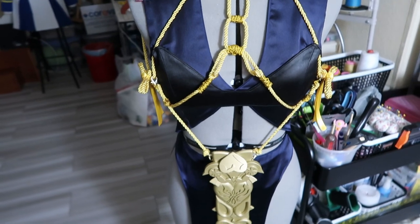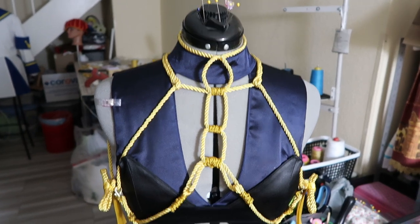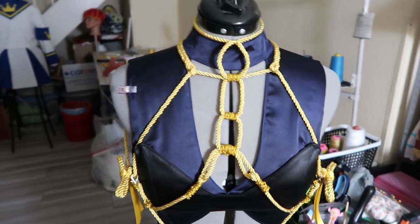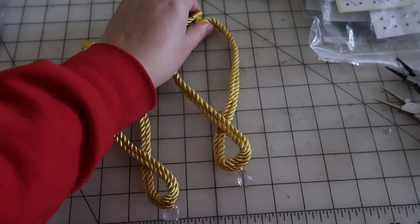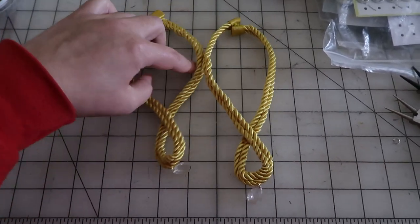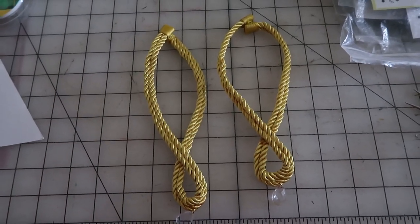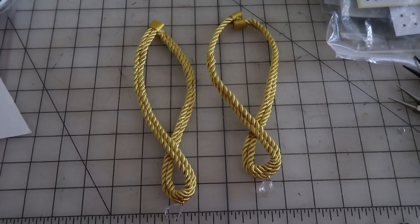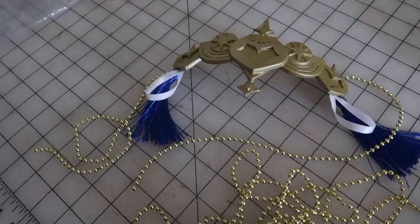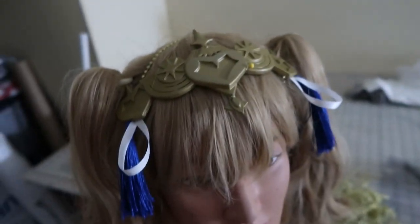I'm working on the foot accessory right now and I just have to work on the head piece and this will be done — it's about a week before the con so I'll get it to them just in time. The leg accessory for the ankle is finished. The closure is snaps on the back with a little rope, pretty simple and easy to wear, with little jewels on the bottom. All I have left is the head accessories and attaching a couple last things on the back of the skirt.